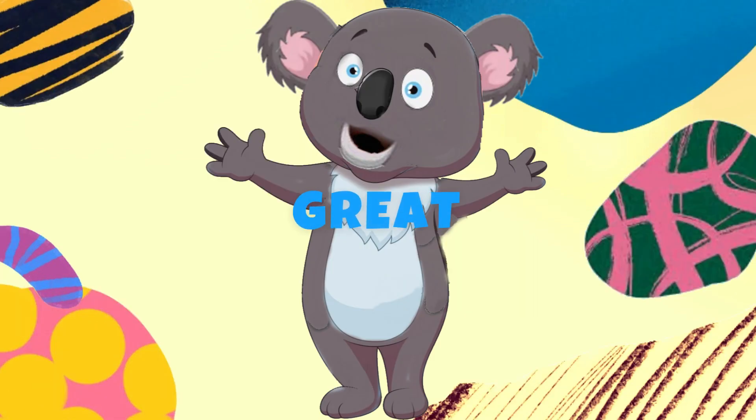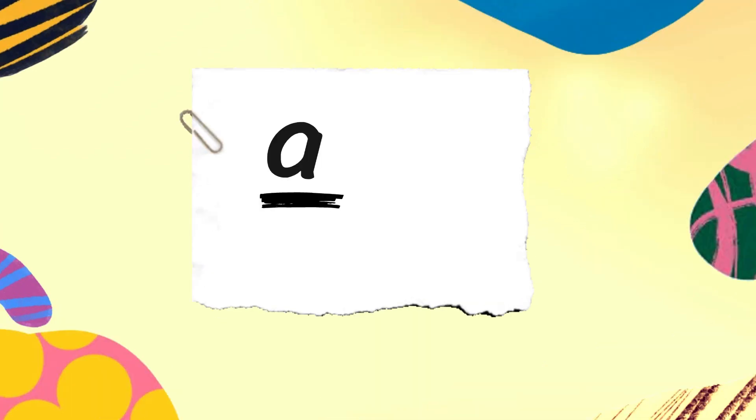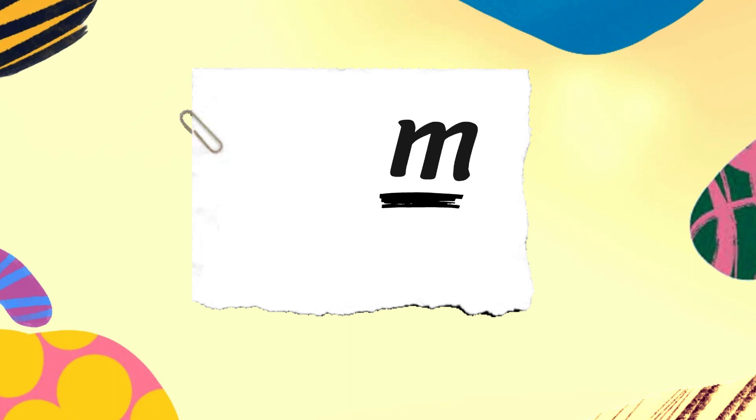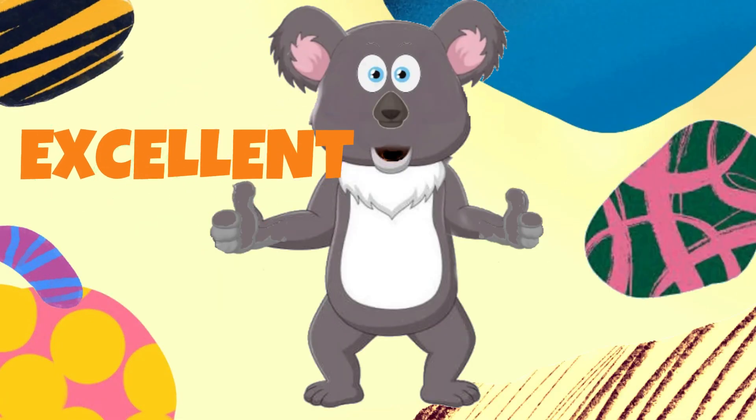That was great. Now you try to spell it on your own. Arm. That was excellent. You did very well.